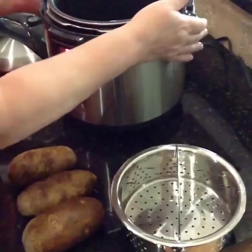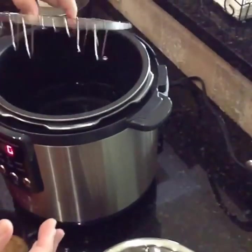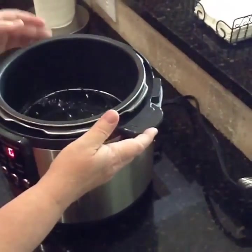What I've done is I've put about five and a half cups of water in the bottom of my pressure cooker. I have put the rack that came with my pressure cooker in the bottom of it.